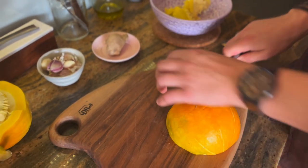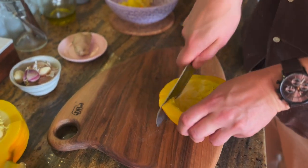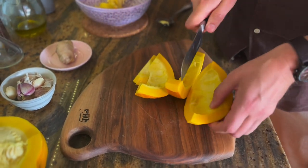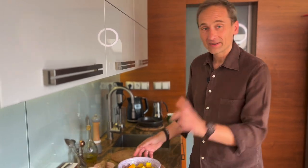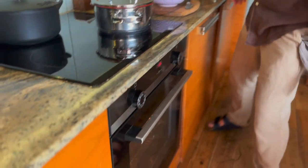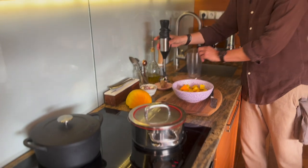Odcinamy tutaj sobie ten cypelek, kroimy w kostkę, zamarynujemy i będziemy za chwilę zapiekać. Dynia pokrojona w kostkę, więc czas na to, aby rozgrzać nasz piekarnik – mniej więcej na 200 stopni, termoobieg. I przygotujemy sobie naszą marynatę.